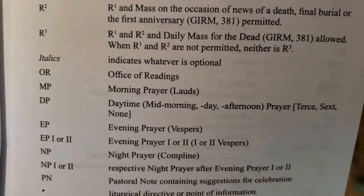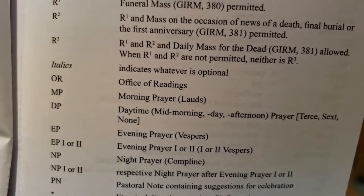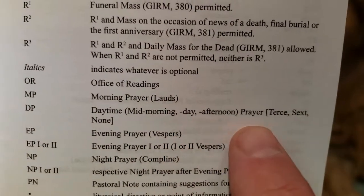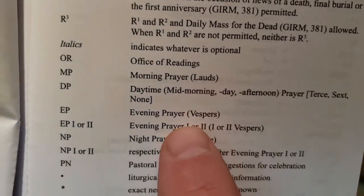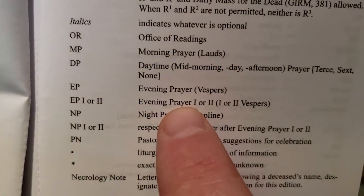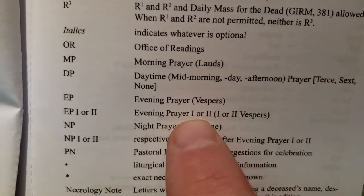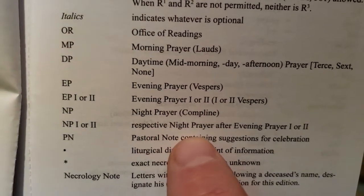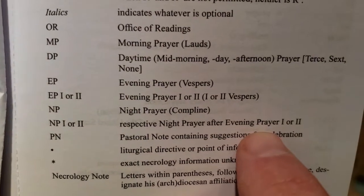The rest of the stuff here is all related to the Liturgy of the Hours: office of readings, morning prayer, daytime prayer — all three are listed. Evening prayer 1 or 2 — because Saturday evenings are actually technically Sundays, so that's evening prayer 1. Night prayer 1 or 2, depending on whether it's following evening prayer 1 or 2 or solemnities.